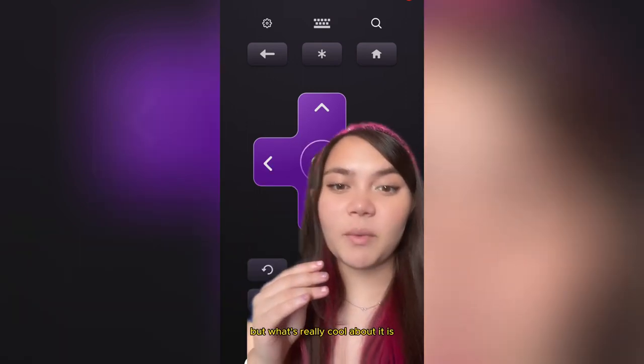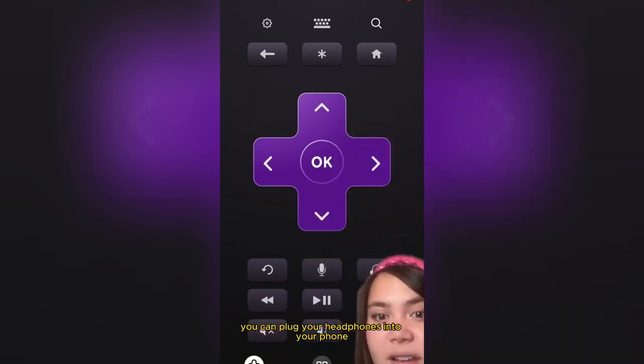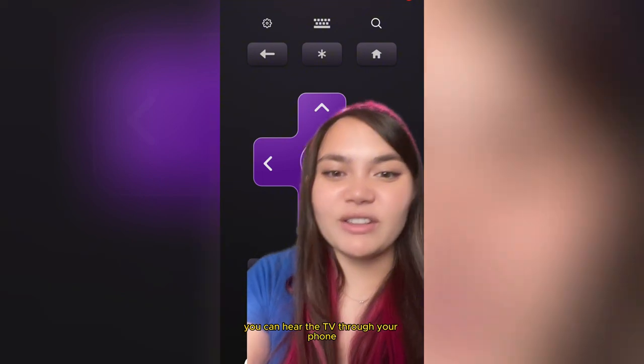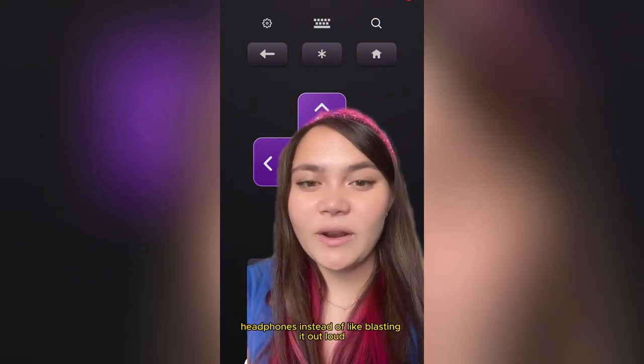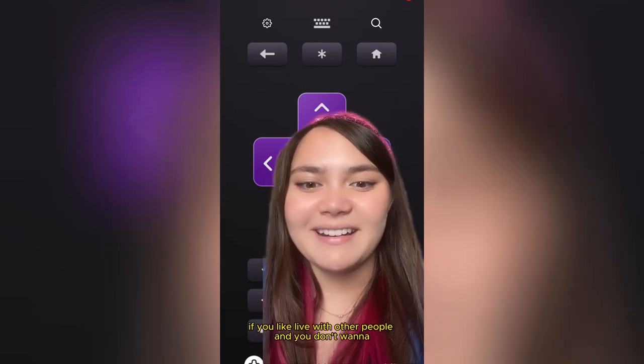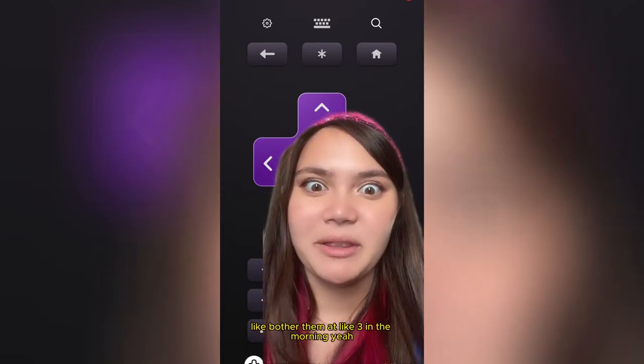What's really cool about it is you can plug your headphones into your phone and if you press this button or something, you can hear the TV through your phone headphones instead of blasting it out loud — if you live with other people and you don't want to bother them at like three in the morning.